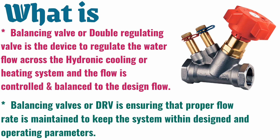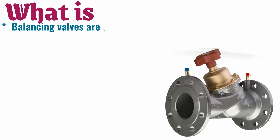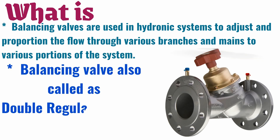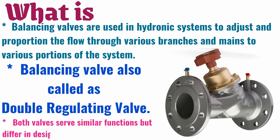Balancing valves, or DRVs, ensure that the proper flow rate is maintained to keep the system within its designed and operating parameters. Balancing valves are used in hydronic systems to adjust and proportion the flow through various branches and mains to various portions of the system. A balancing valve is also called a double regulating valve.